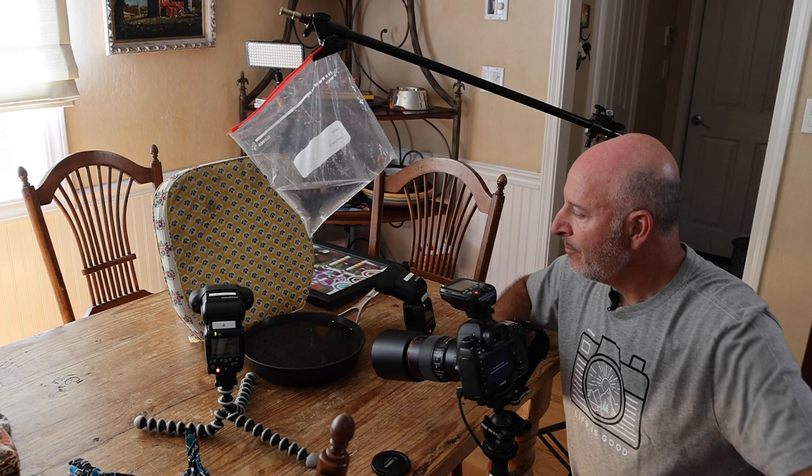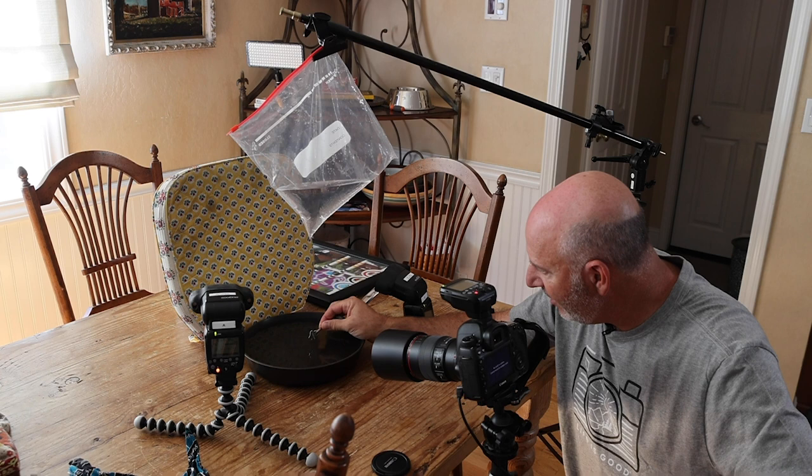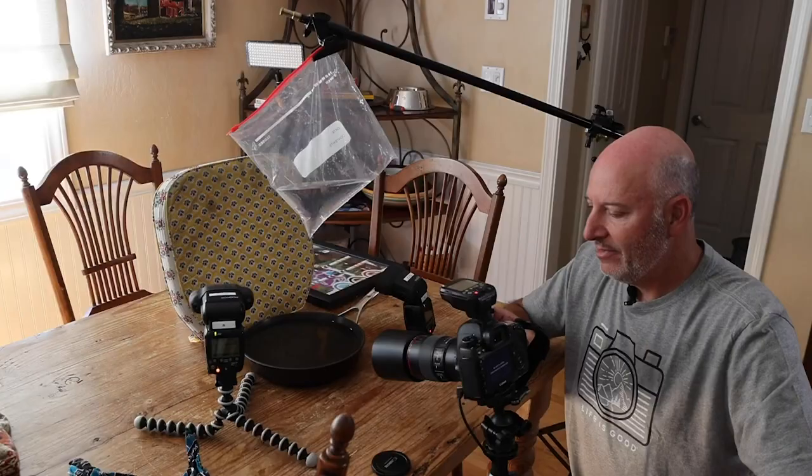It's hard to focus on a water drop because as it falls it disappears so quickly. So I take an object — in this case a key — and I put the key right where the water drop is coming down, right about here. Let's double check — yep, water fell right on the key. I then focus on that key with the camera, pull it away, and I know my focal point will be right where I need it to be on the drop.